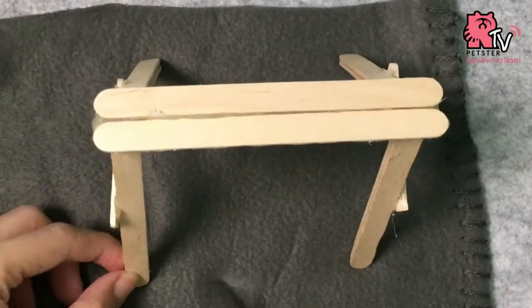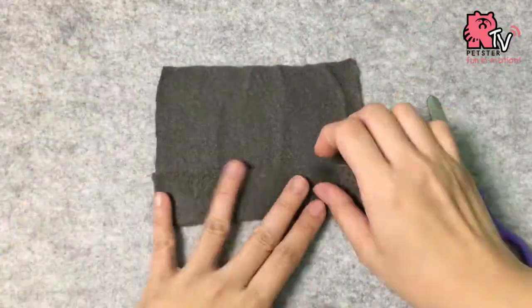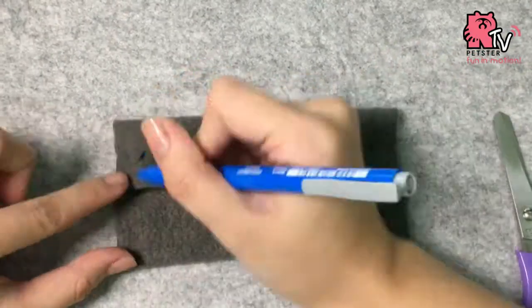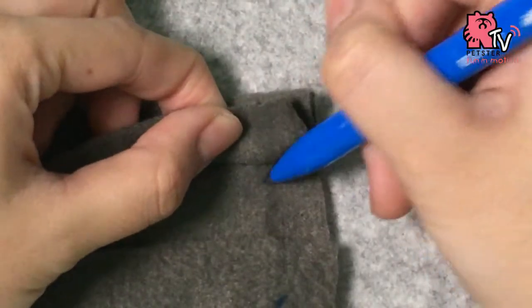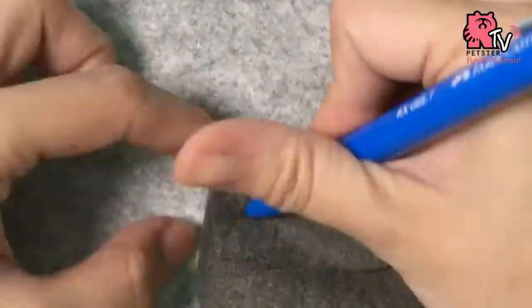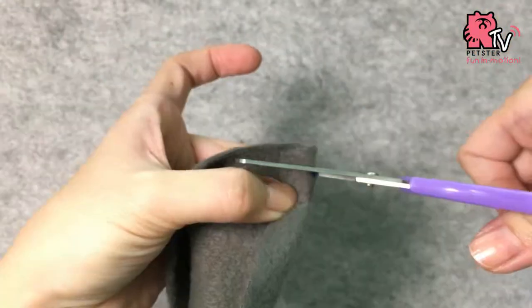After that, measure your fleece blanket a little bit bigger and fold it like so. Mark all four ends and the inside of it, and make holes for the strings to run through.